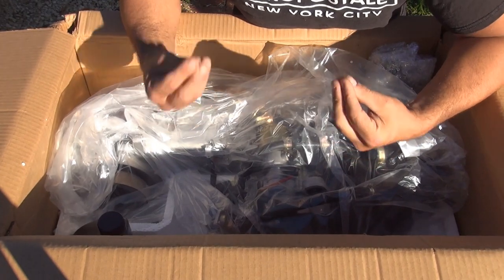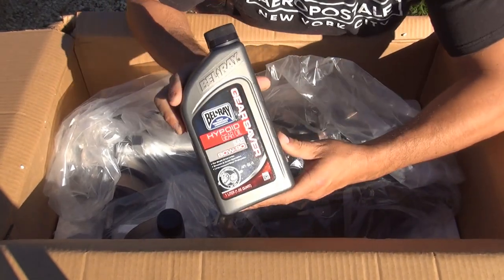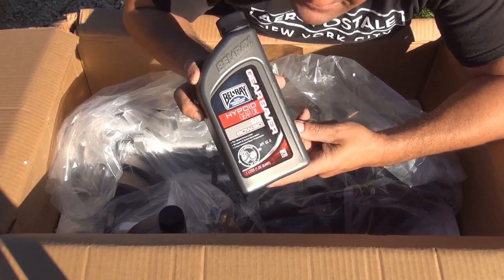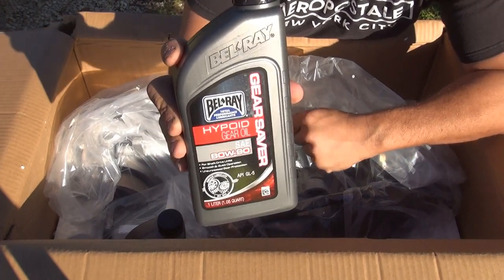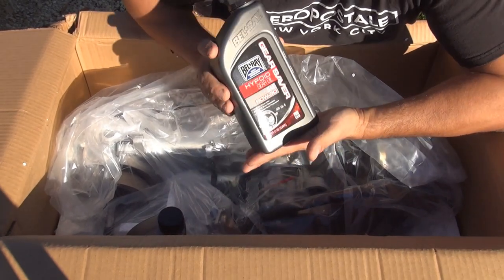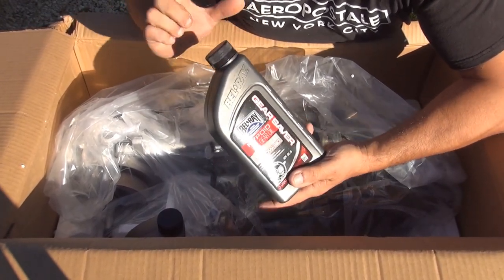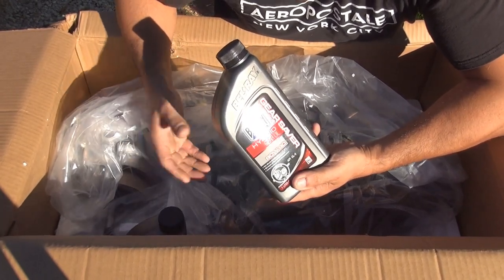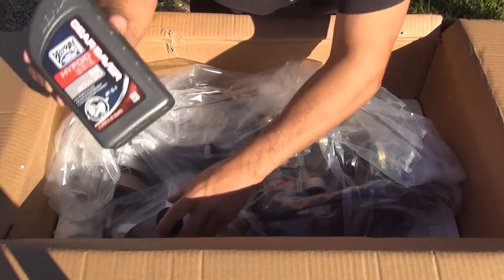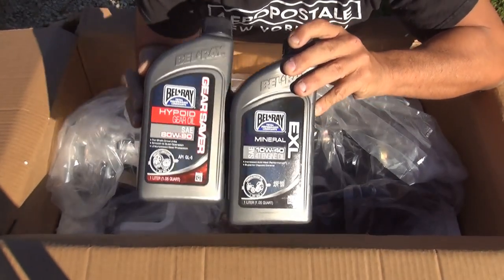They also send the gear oil — an 80w90 synthetic oil — which looks like great quality. Even before you turn on your scooter for the first time with a brand new motor, you need to place both the gear oil and the motor oil. Never forget: if you have no oil and you turn on your motor, you're going to damage the piston, cylinder, and everything else. Put them on the side so you know you have them for later before you turn on the motor.